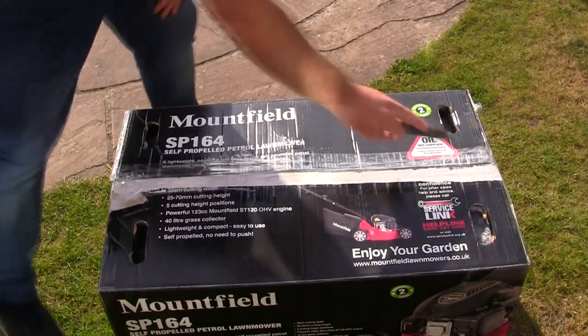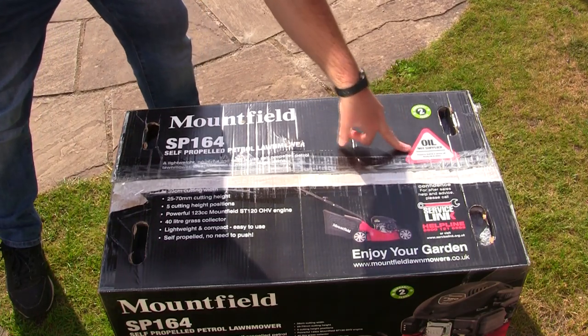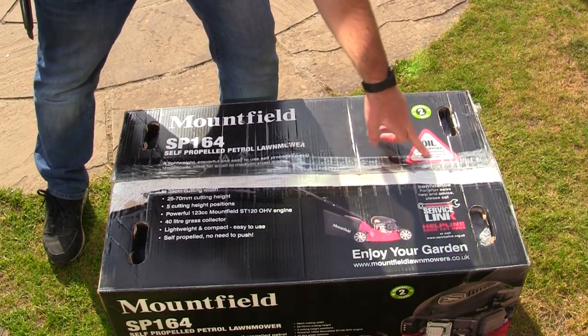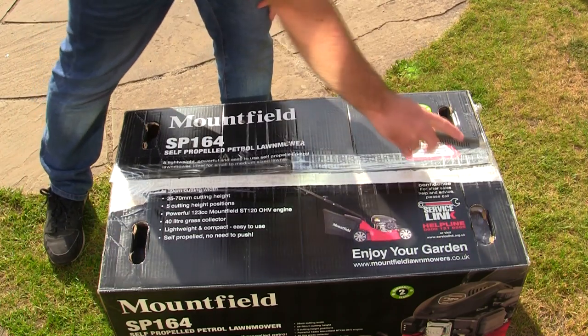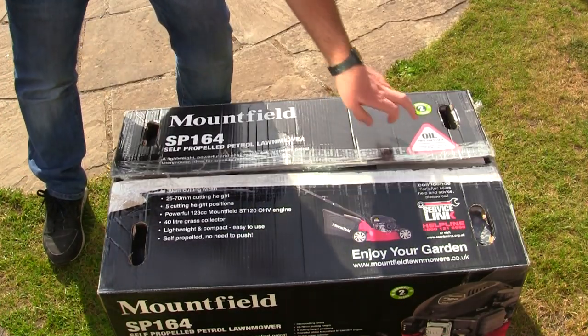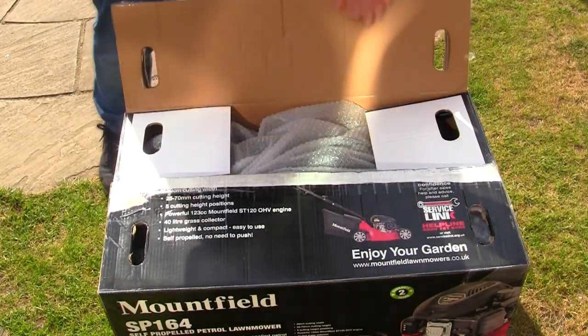It says on the top of the box that oil is not supplied with this lawnmower. The correct oil for these is SAE 30 oil and it isn't supplied — you probably need just under half a litre of that. I'll link to the correct oil in the description of this YouTube video as well.